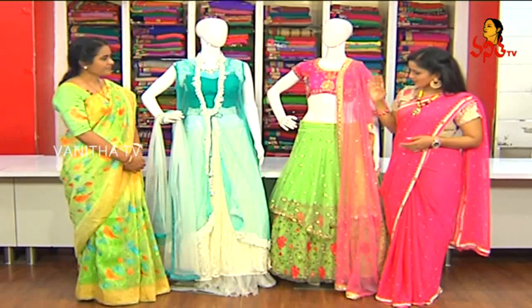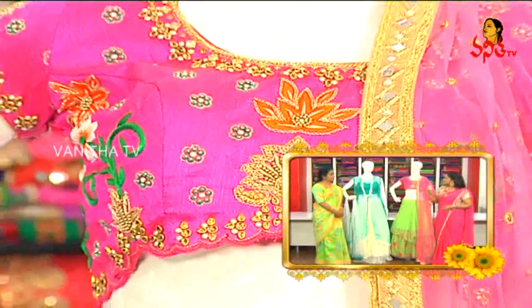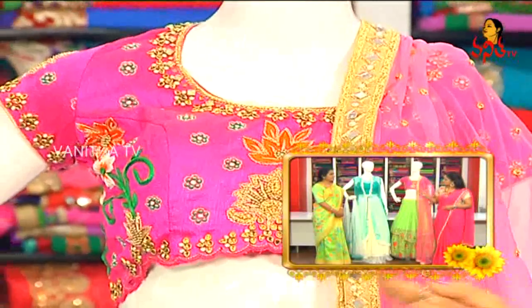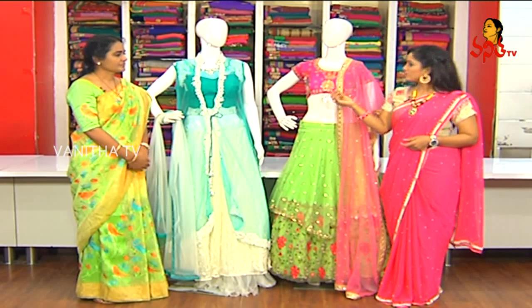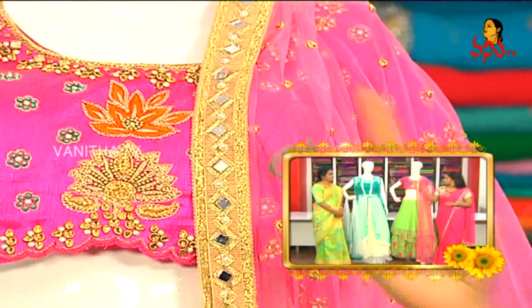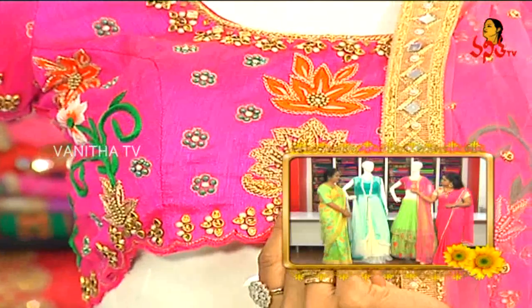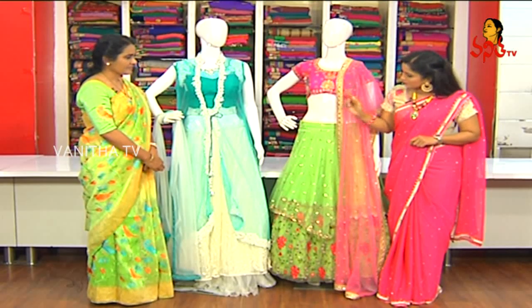We have a pink and green color combination blouse with complete embroidery — orange, stones and beads, complete lightweight. This is a designer collection — pure raw silk clothing. Totally antique work with Kundans and Jardos. The blouse is beautiful.